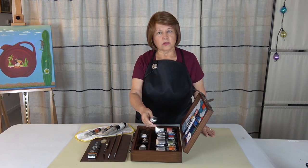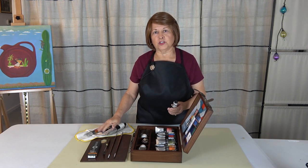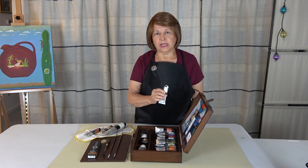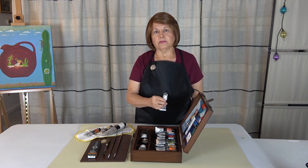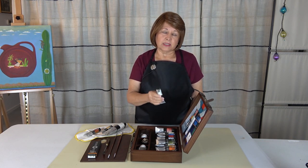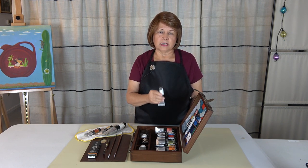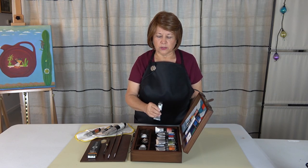I read the backs of all the tubes of paint that came with the set plus the ones I bought separately. The ivory black that came with the set has linseed oil as its medium — all the others have safflower oil. I am disappointed in that, but I do have a walnut oil-based ivory black and I rarely use ivory black anyway. So that's important to know.